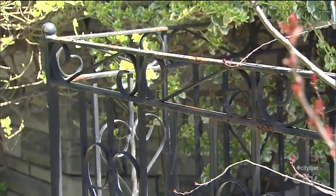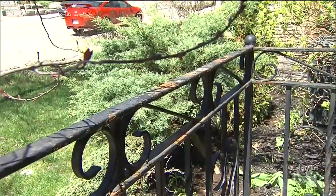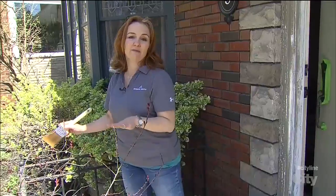So we're going to start here with the railing. You can see that it's kind of rusted out — it's seen better days — but we're going to scrape off as much of the rust as we can and then use a rust-inhibitive primer and paint to really freshen it up.